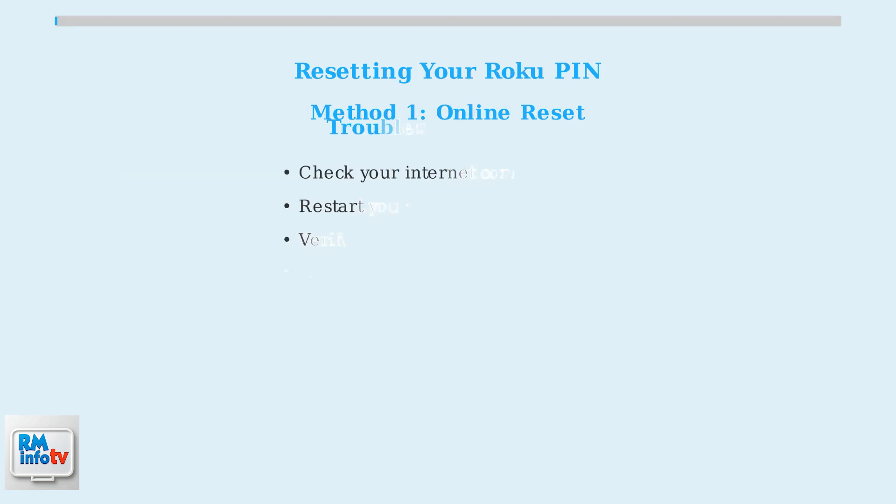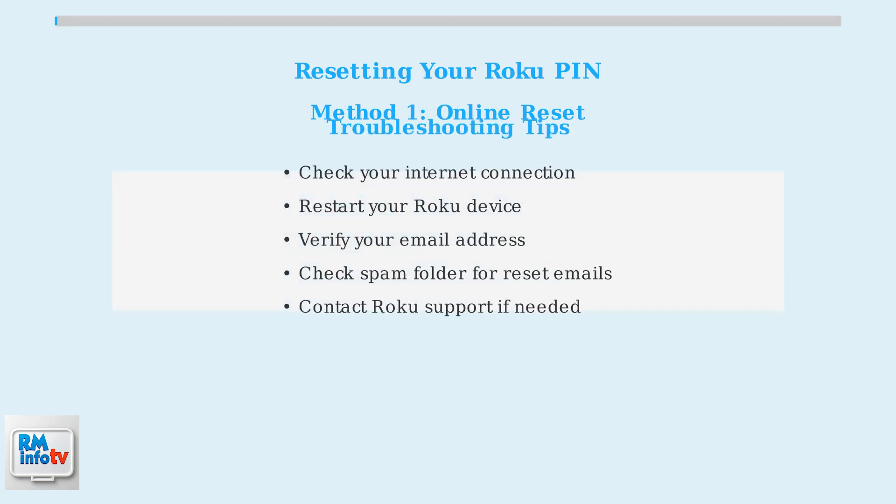If you encounter issues during the PIN recovery process, here are some troubleshooting tips: check your internet connection, restart your Roku device, and verify that you're using the correct email address associated with your account. Remember, the online reset method is usually sufficient and won't affect your other settings. Only use the factory reset if absolutely necessary, and be prepared to set up your Roku device again from scratch.